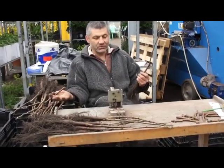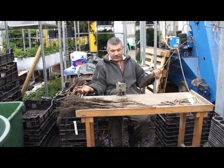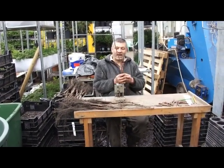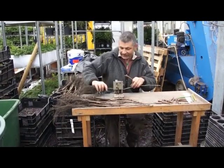I do it with the help of this machine. This machine was originally constructed for wine grafting, but I can also use it for walnut grafting. Just show us how it works.